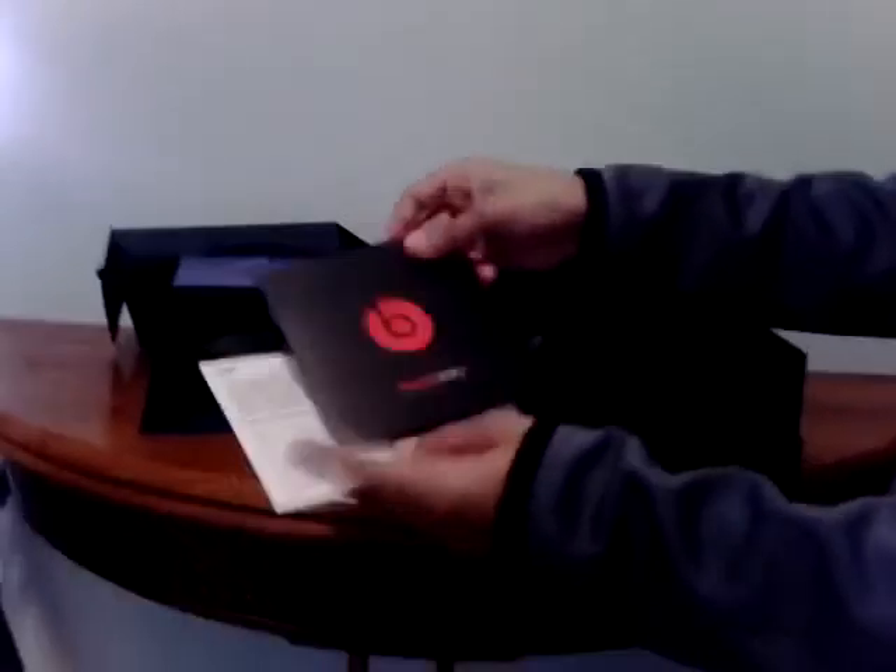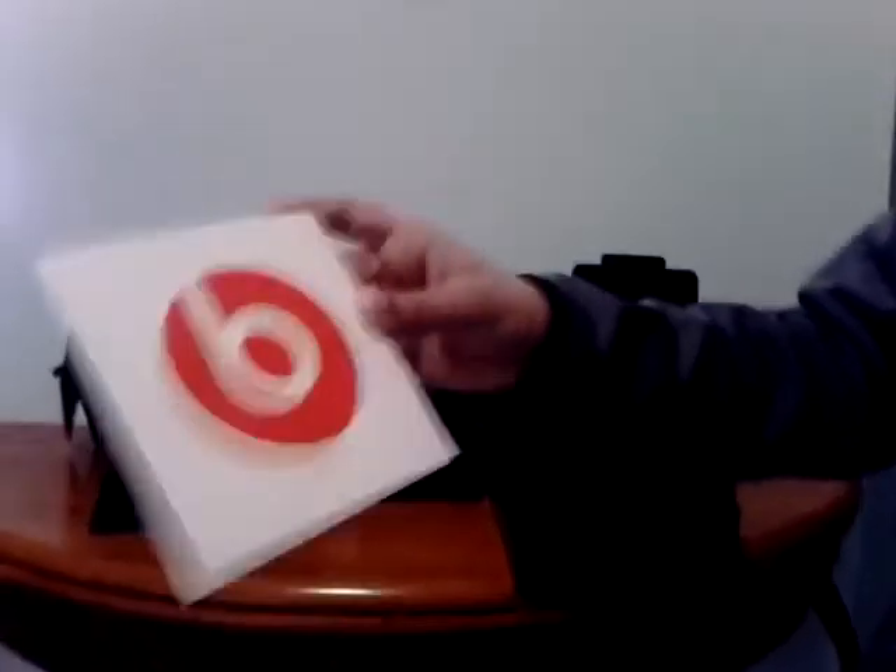It says Beats Solo 2 — showing how to get started and stuff. There's also safety information. And I got a Beats sticker — that's going to be on the wall soon.